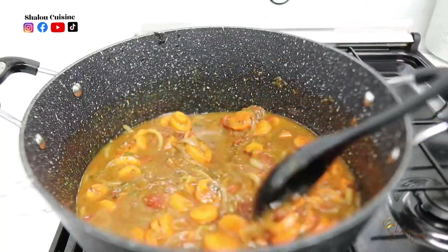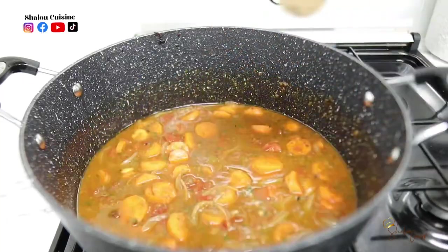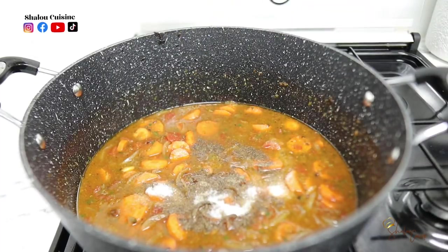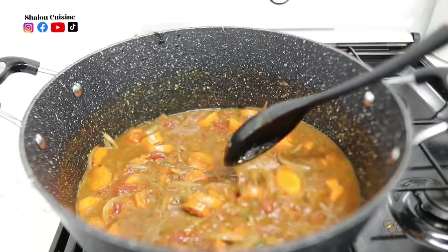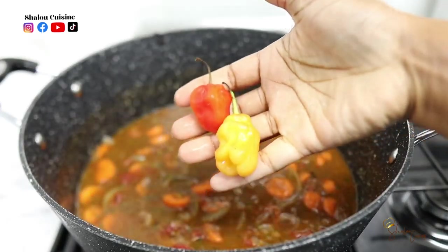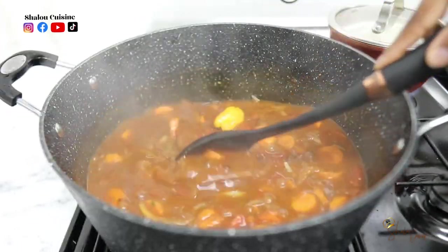Once you add your water to the pot, mix it nicely and season with a bit of black pepper and a bit of salt. Don't forget to add chili if you want — if you want it spicy, blend your chili with your green seasoning; if not, just drop the chilies in like I did. After 10 minutes we're back and it's looking and smelling so nice already.